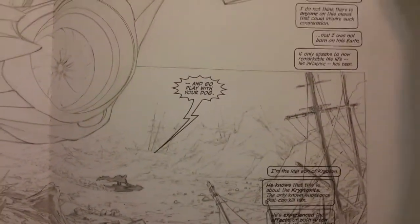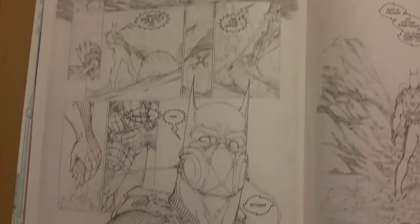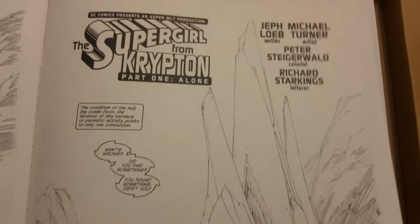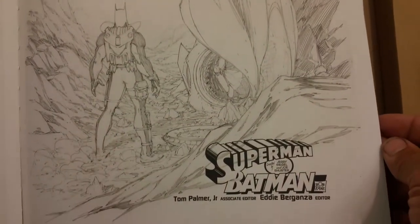Let me flip through this so you can see this artwork. Oh man. Coming up on cars, ship, crash landing.